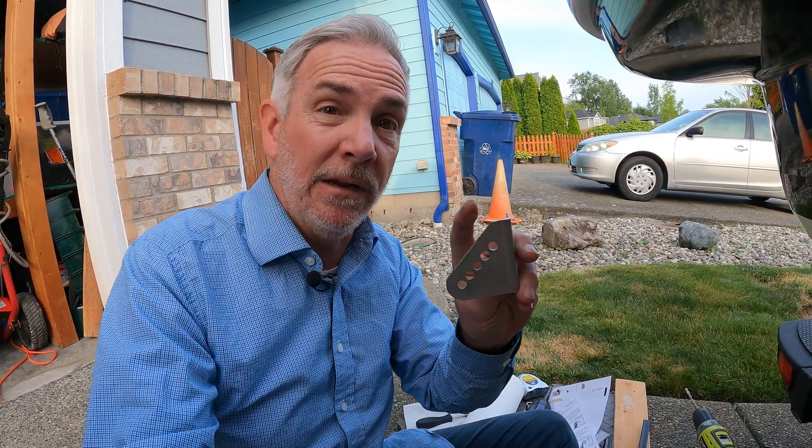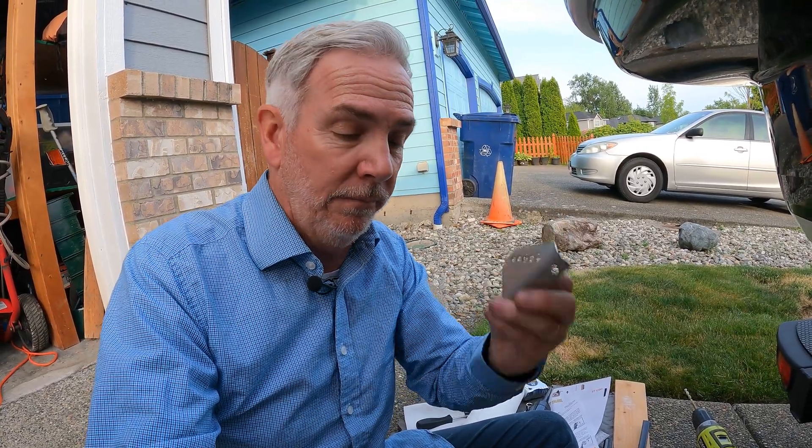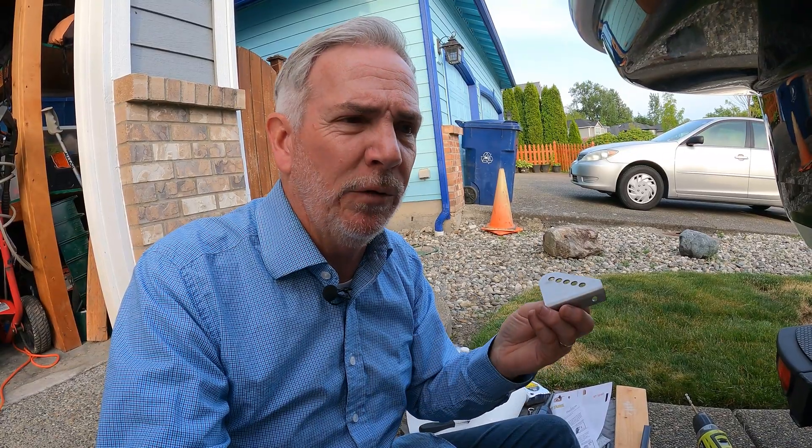This one here was super sharp, unlike the other one which was just a little sharp. I went ahead and took the file to this and the sanding block because it's sharp. You don't want sharp things on your boat — it hurts people. Alright, let's go ahead and get this thing busted out.